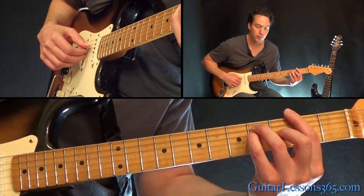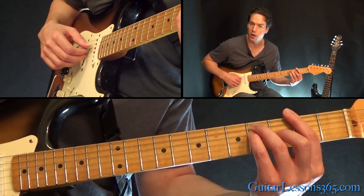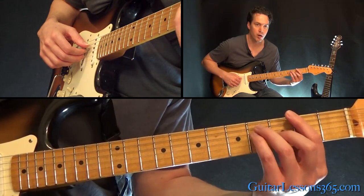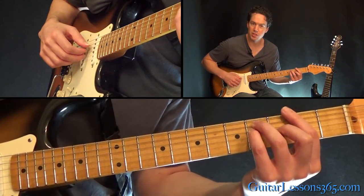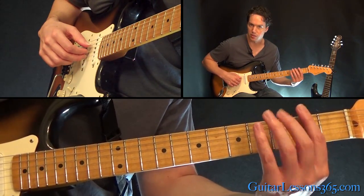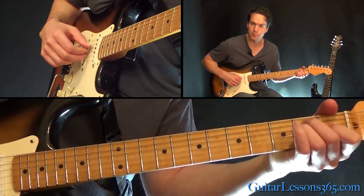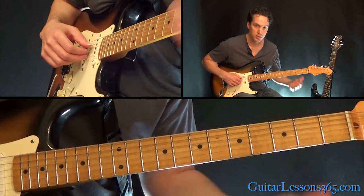Then move down two frets and place your middle finger at the 3rd fret on the G string to make it an F-sharp major chord. But you're still picking just those three strings — you're not going down to the 6th string now. And then to an E major chord, the same thing.